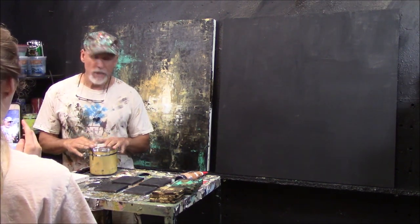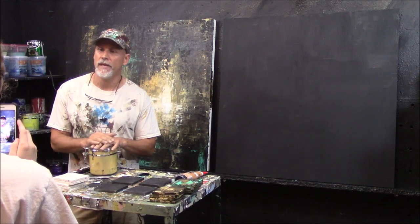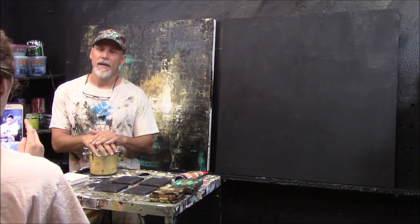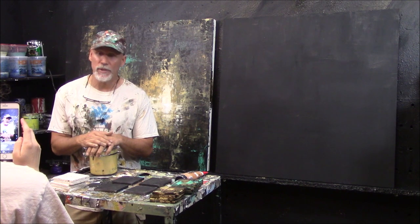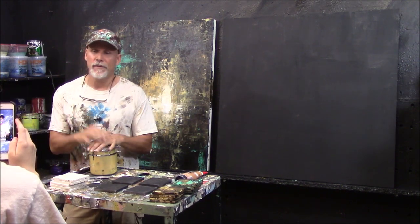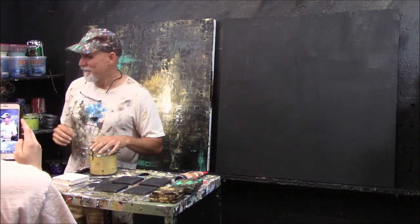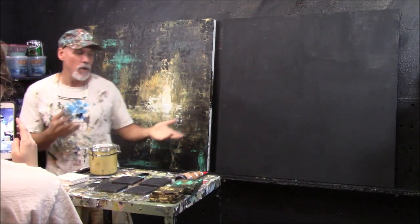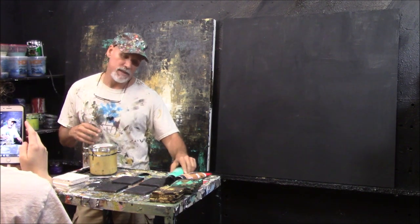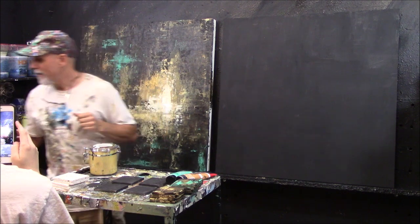Here's the thing I always want to stress when I do my workshops: you don't have to have the best paints to be the best painter. I promise you — some of the greatest painters I know use house paint, inexpensive paint. I use this analogy all the time: you can give me the greatest golf clubs in the world, but I'm not going to beat Tiger Woods. The equipment doesn't make the artist.